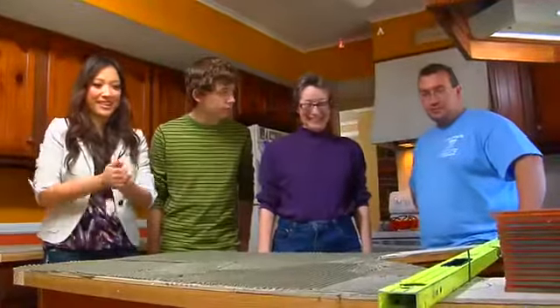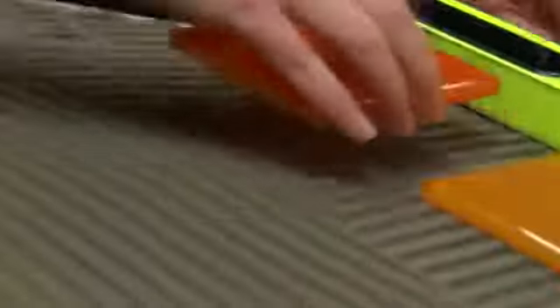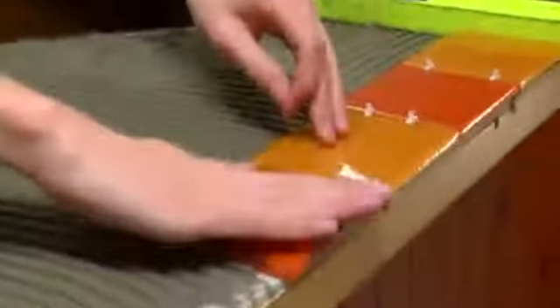We're finally ready to set some tiles. So now, just because we're going eco-friendly and we're being green doesn't mean you have to sacrifice on your choices. There are unlimited choices out there nowadays.